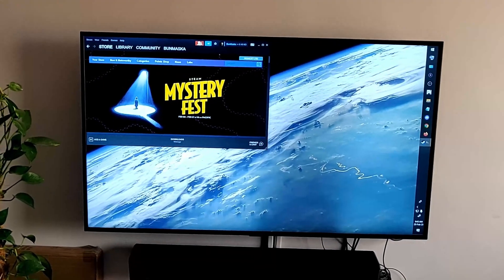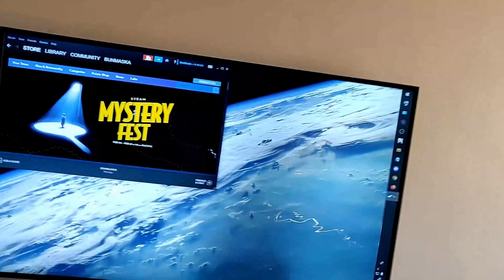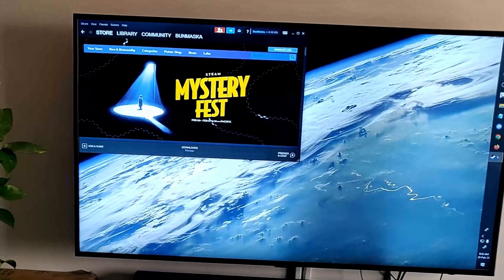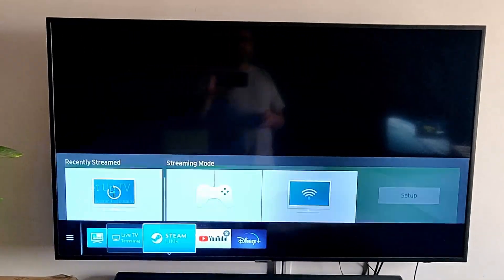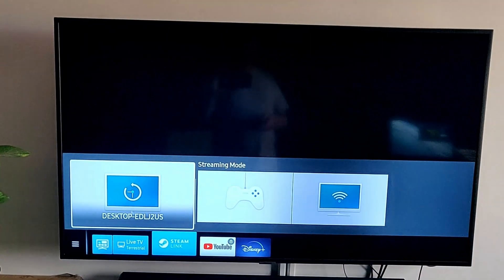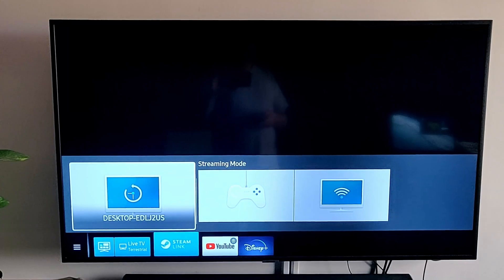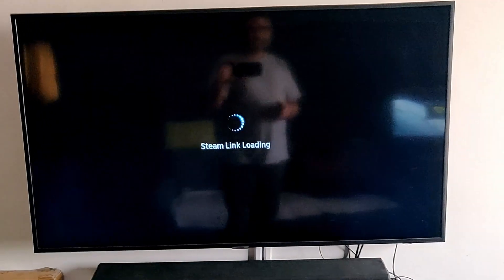Now a quick note — this has opened up in a mirroring manner, so it is showing the same thing on the PC as it is on the television. I cannot use it as an extended screen. What I can do is exit from the app and open it up again, and it gives us two options. The one on the left is the mirror mode, and there is something called game mode. So let's select game mode.